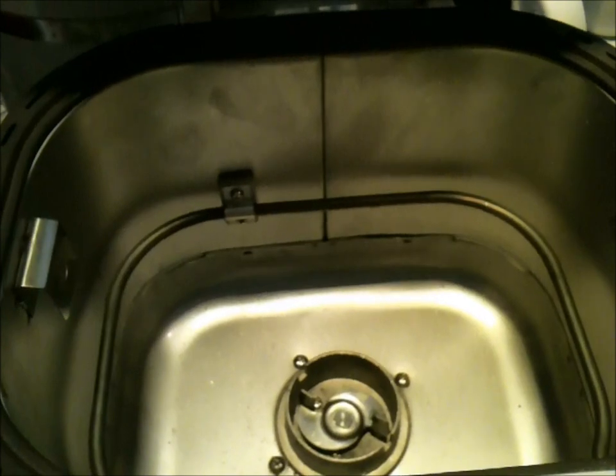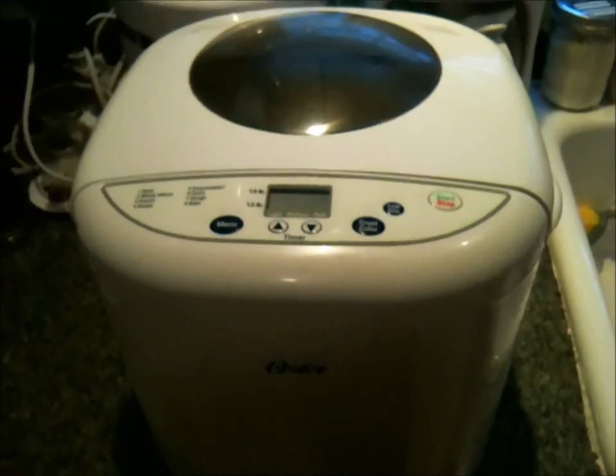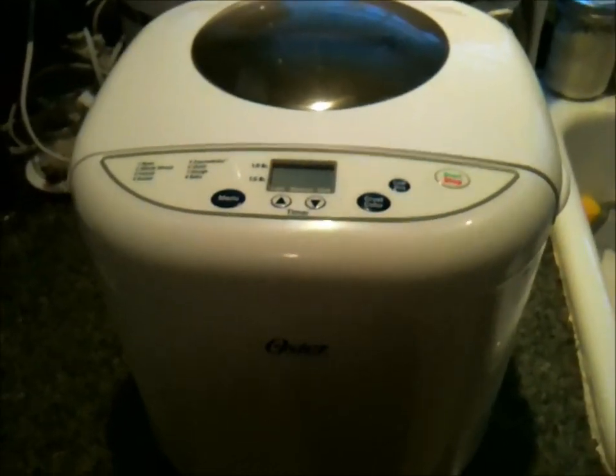You dump all your ingredients in, the paddle will mix the dough, knead it, and it'll rise. After you set your settings and start the machine — making bread in general isn't that hard, and this just made it even easier. You dump a bunch of stuff in, hit the button, walk away, and three hours later you come back to a full loaf of bread.